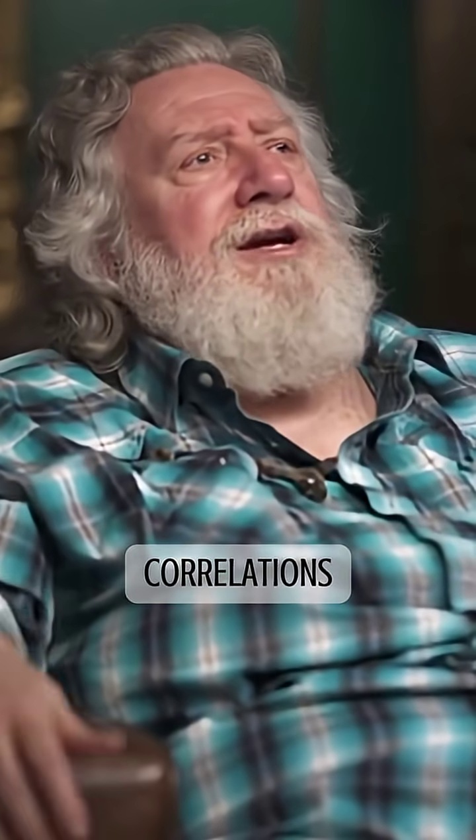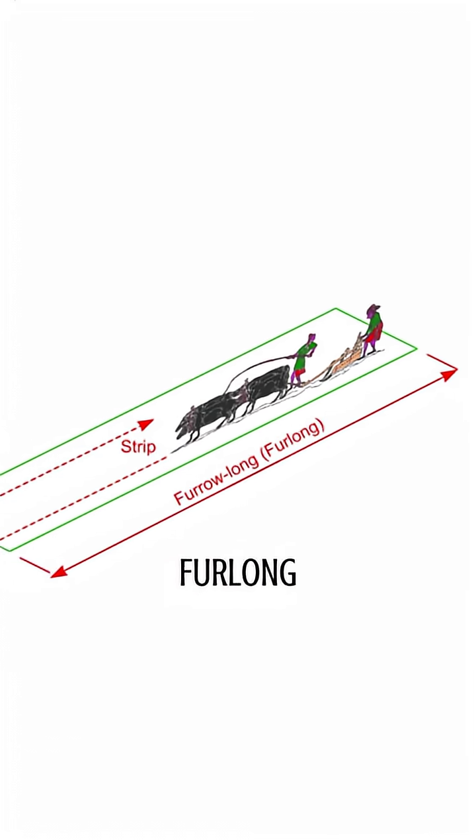Like what? Correlations like one of the ancient units of measurement is a furlong. The only place that I know a furlong is still used today is in horse racing. It's one eighth of a mile — 660 feet. Well, if you translate that into inches, it's 7920 inches.